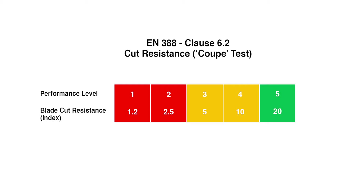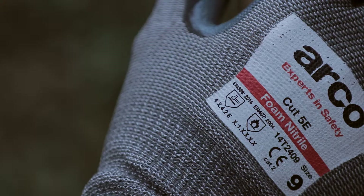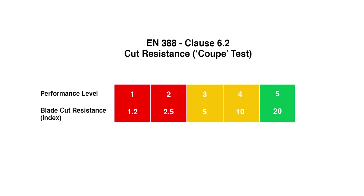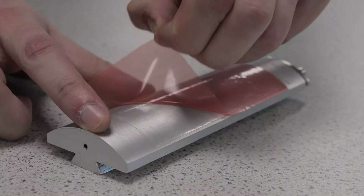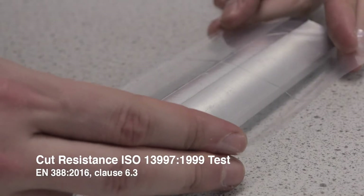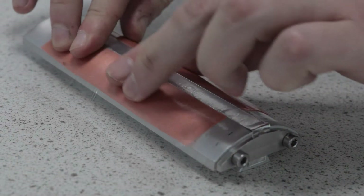If the blade sharpness reduces by more than a factor of 3, it is mandatory to also assess gloves' cut resistance using the ISO 13997 method. Most gloves achieving level 3 and above will need to be tested against the ISO test. The ISO 13997 cut resistance test more effectively assesses the level of cut resistance high cut protection gloves offer.